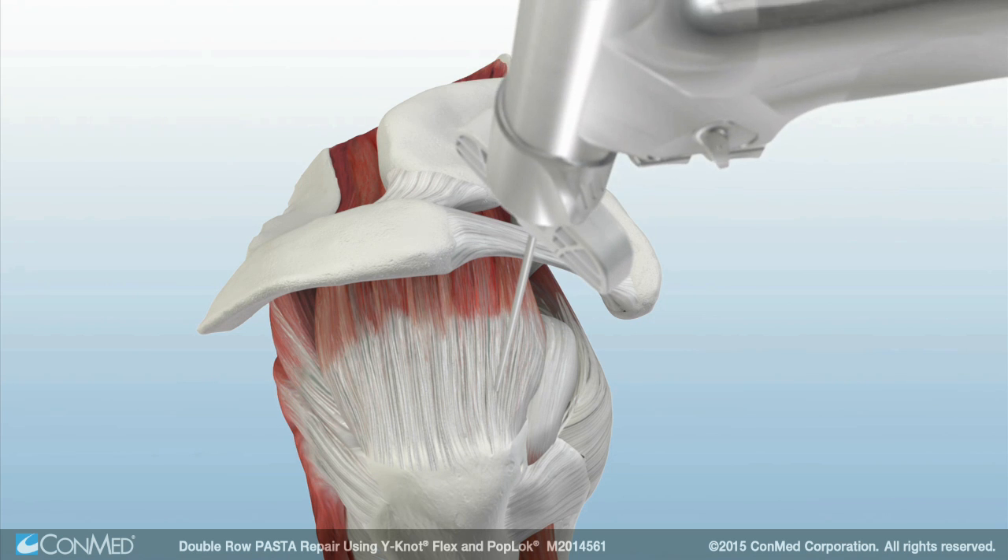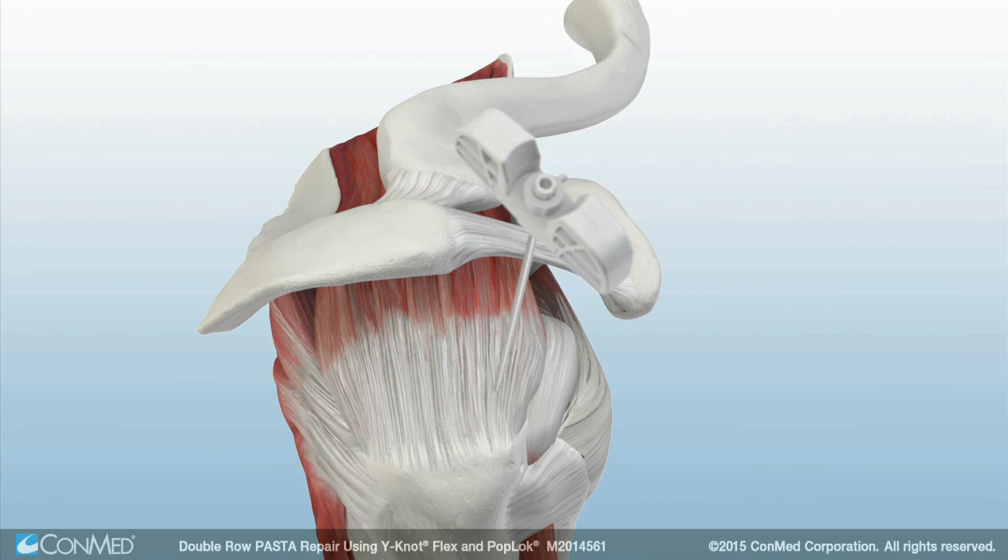After drilling the pilot hole with the 1.8mm drill bit, the Y-Knot Flex anchor is inserted through the drill guide and into the bone using a mallet. The sutures are uncleated and the Y-Knot Flex anchor is set by pulling firmly on all four suture strands until the anchor is set.